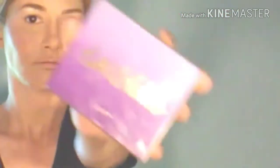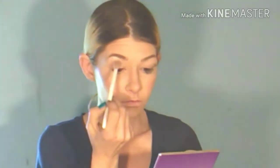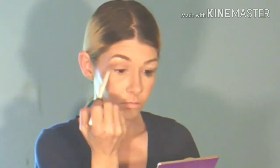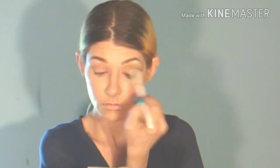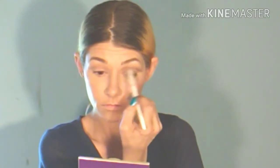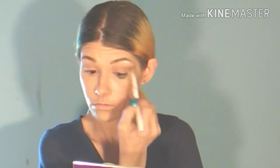Now this is the Tarte Tartelette palette and this is the shade Natural Beauty. It does have that pinky undertone, and since I am going to be working with the violets and purples, I wanted to use this for a transition shade. I just wanted to concentrate most of it in my crease — I didn't really want to blow it out that much. I am doing the classic bombshell look, so I do sweep it out on the ends but I mainly keep it near the crease.